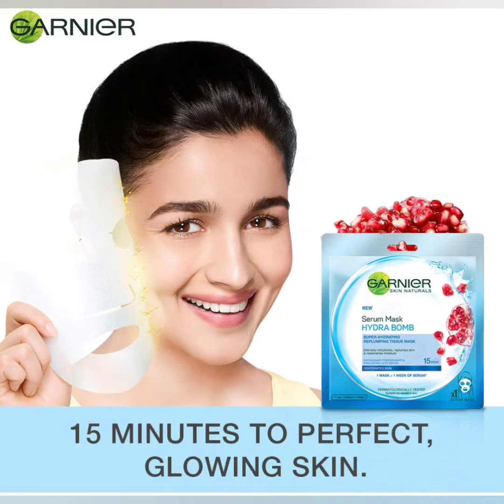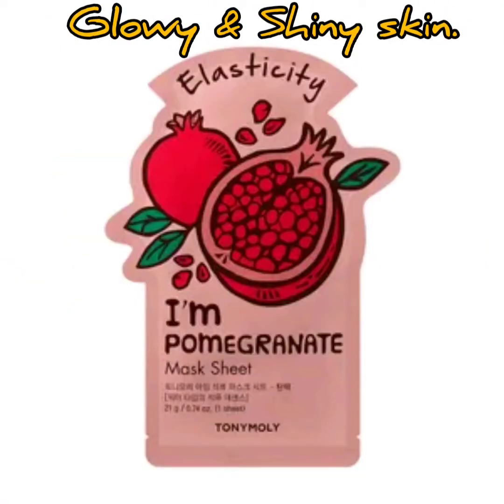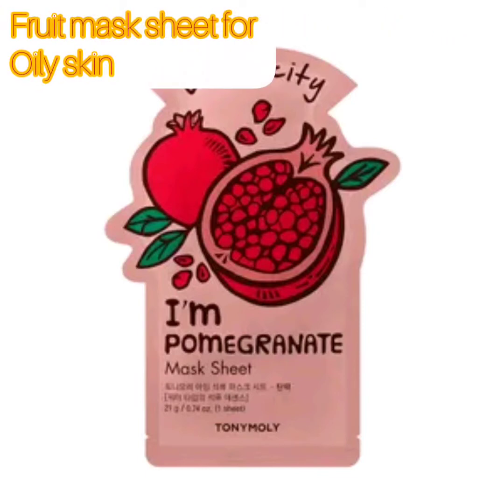There are multiple brands available — pomegranates, oranges, Garnier, and more. This pomegranate mask sheet is available on Amazon and Flipkart.